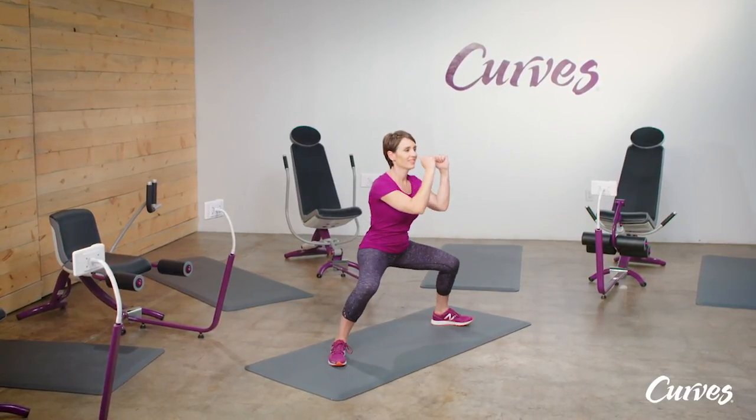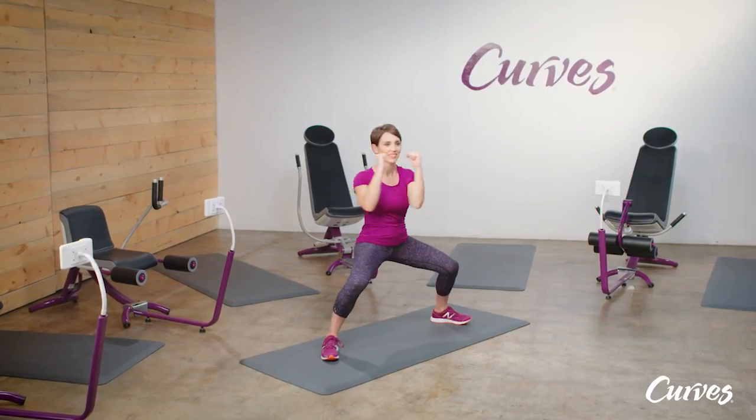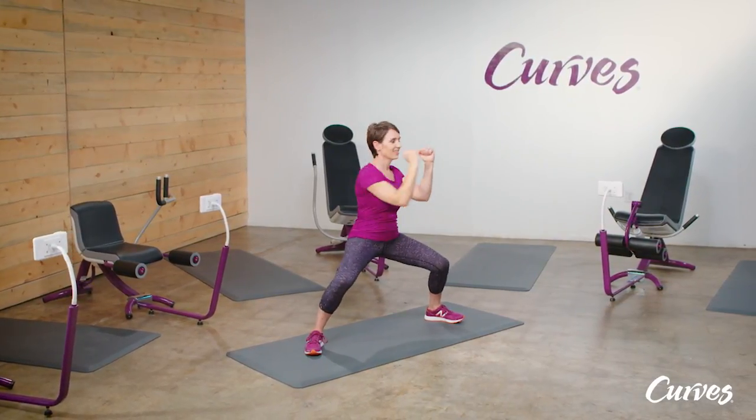Sumo squat block part one. Begin in a wide stance, then lower into a sumo squat with your toes slightly turned out. Bring your arms up to guard your face, elbows bent, palms facing each other.